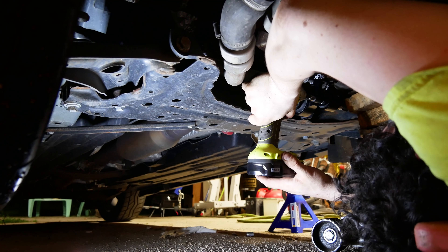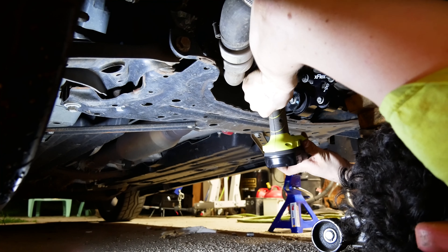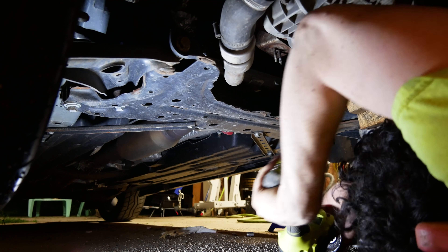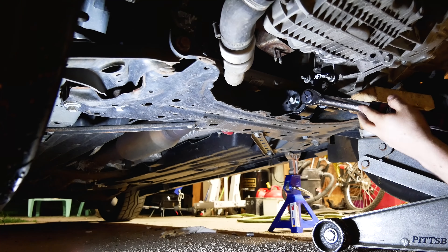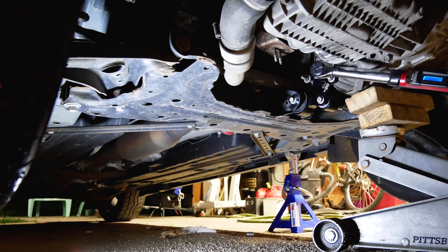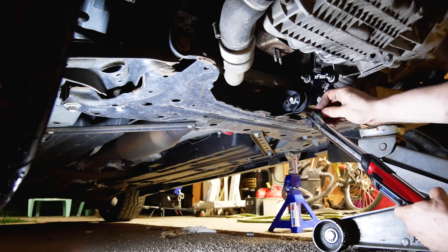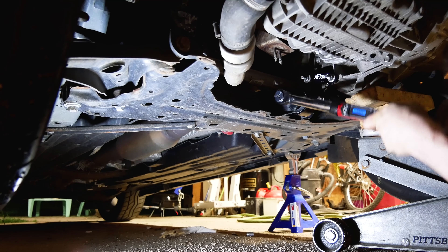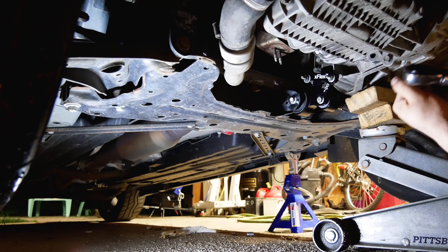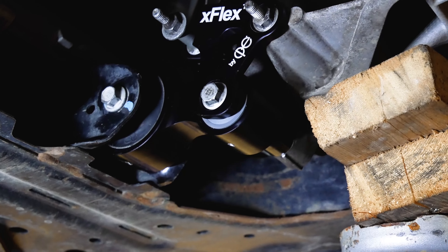Once you've loosely got everything on there, go ahead and just zip them down. We're not actually gonna torque it yet though. I just kind of lightly put those on there — this is a tiny little impact. The torque spec on this is 52 foot-pounds. For that last one, this is where your long ratchet's gonna come out.